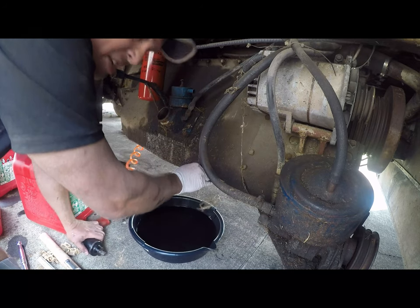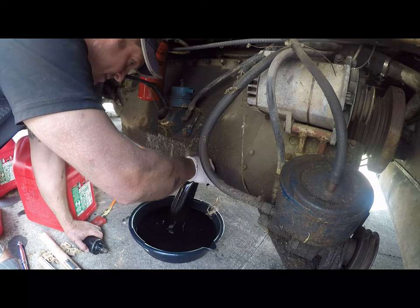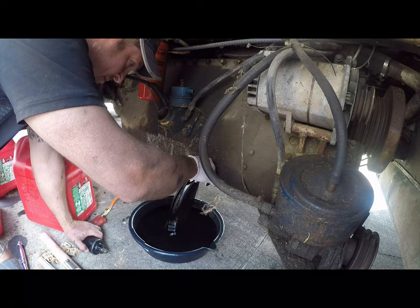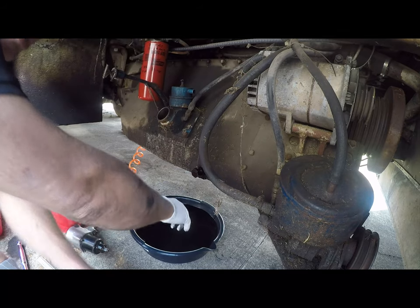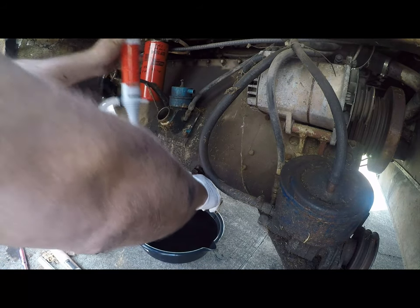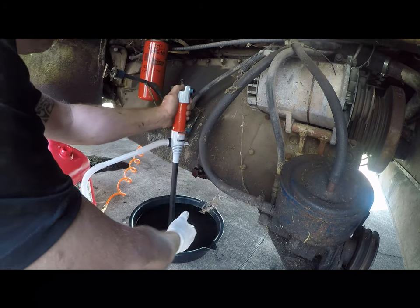There's nothing as much fun as taking 11 gallons of oil out with a two-gallon setup. So this may be a joint effort - if you want to put that hose in, I don't trust this pump.